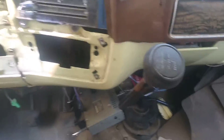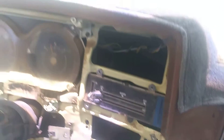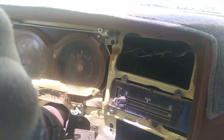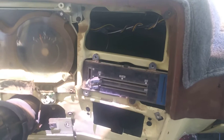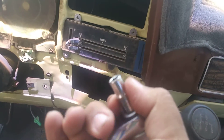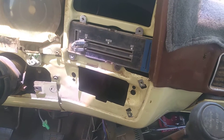Let me show you what socket you're going to need if you're planning on taking off the gauge cover and the heater stuff and the gauge bolts. Hold on, let me take this off — I'm trying to do this with one hand.